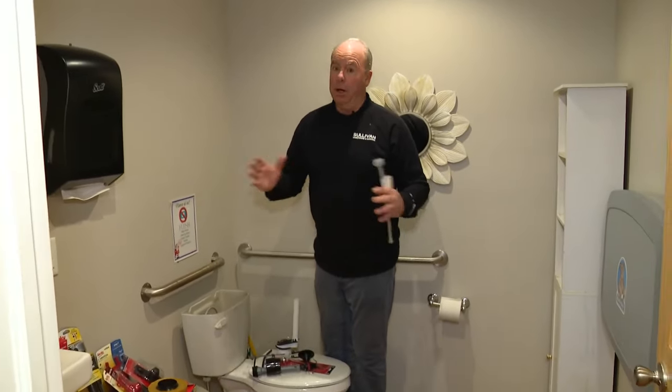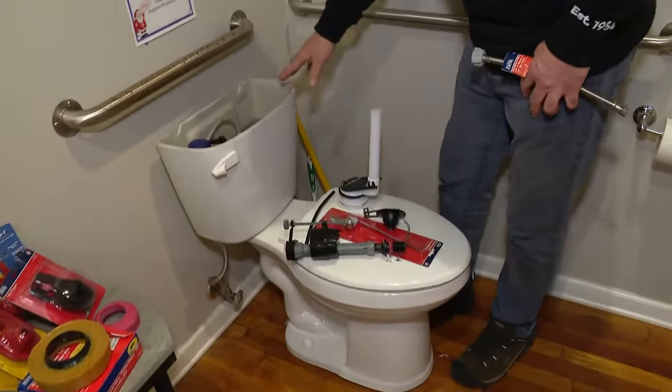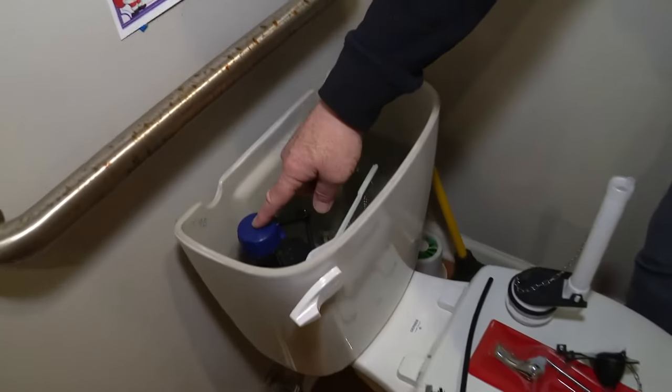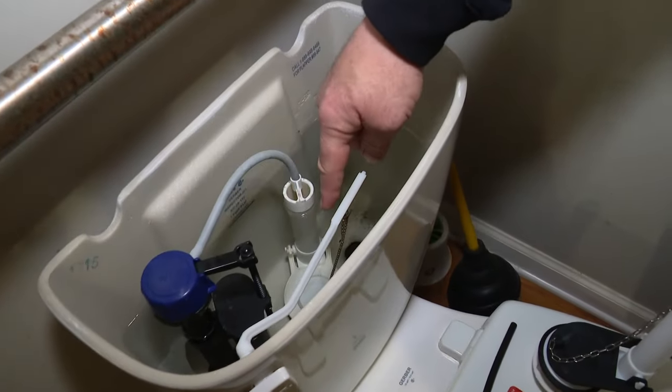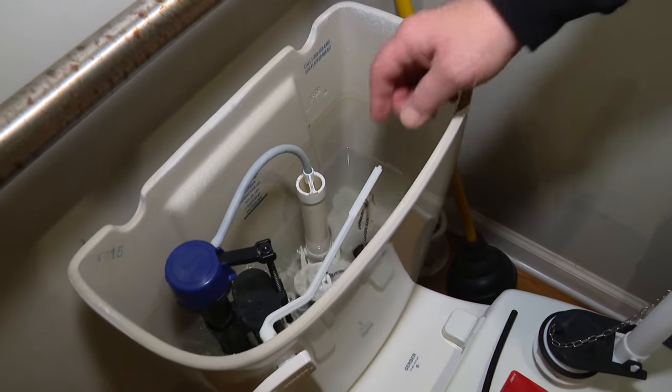There are a lot of great plumbers, and goodness knows we all need plumbers, but this is something you might be able to fix yourself because it's not that hard. The inside workings of a toilet are pretty simple — you have water that comes into the tank, and then down there you have water that goes out. Pretty basic, right?